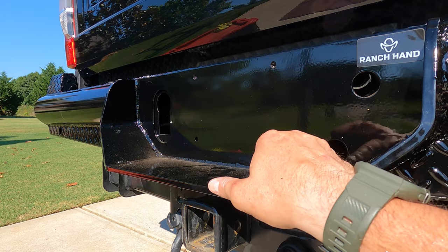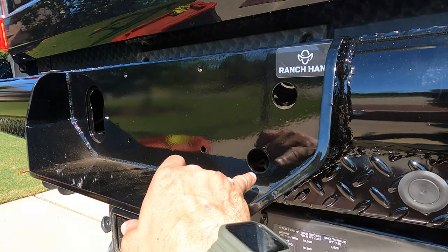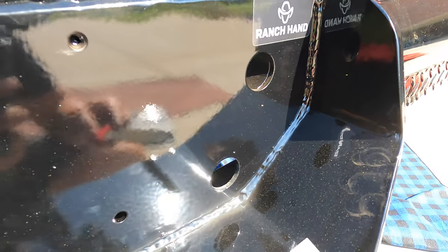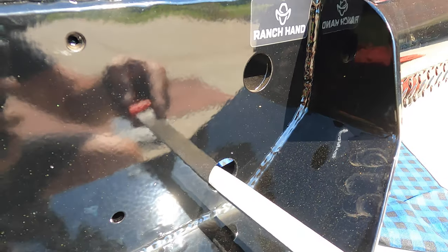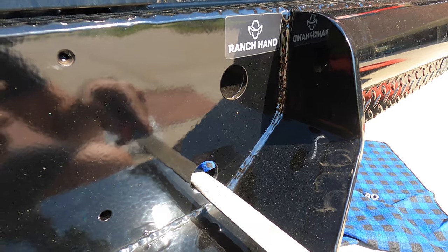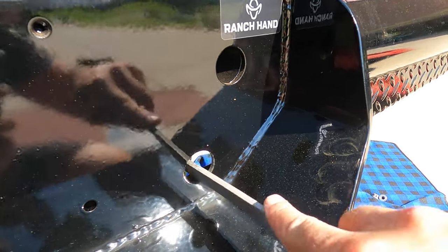Next, I'll install my seven pin back right here. And then I'll have my license plate light right here. Part of the install for the light is to file off the paint here — that's going to act as a ground for your license plate light. So that's what I've done here. Pretty simple.